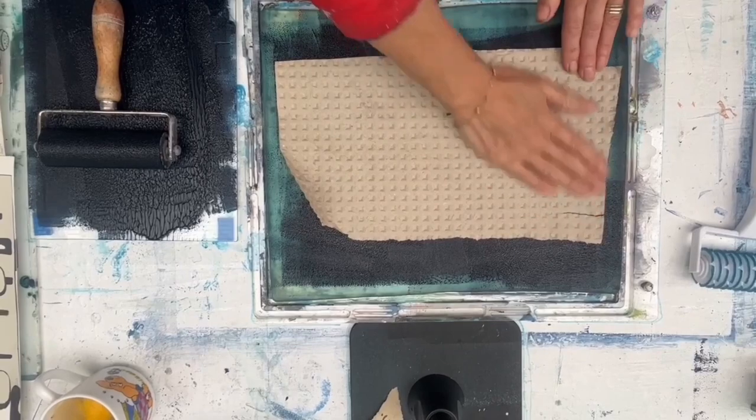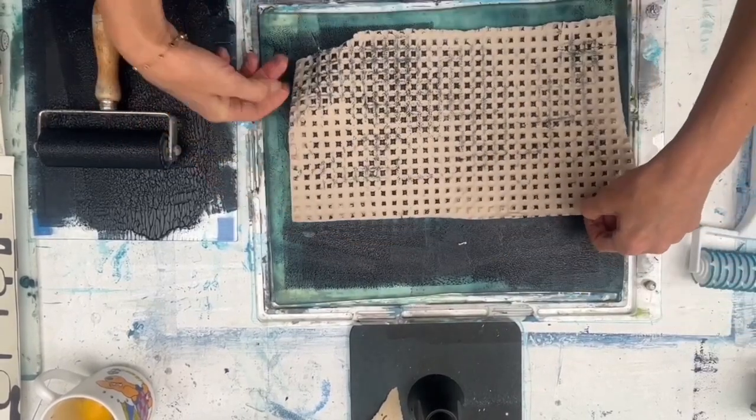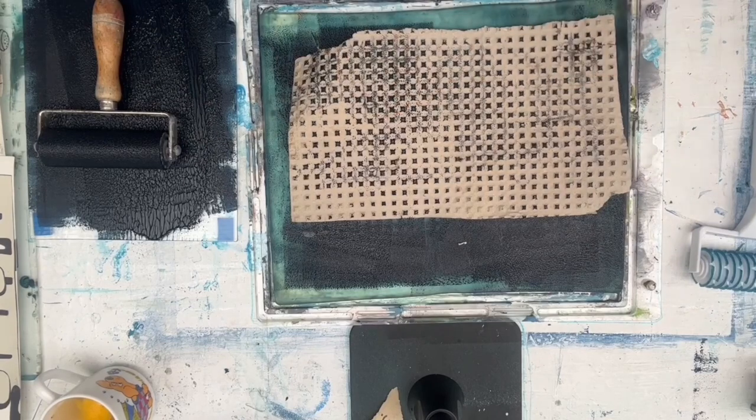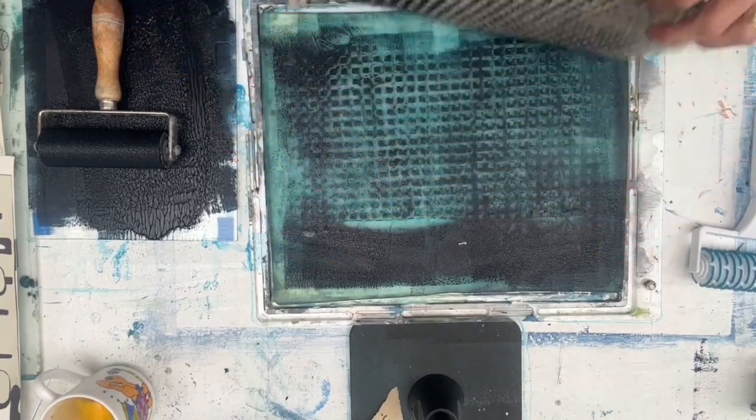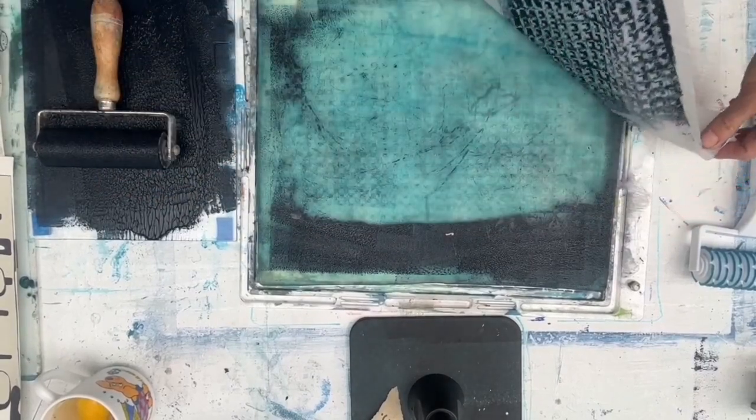Then I'll go like this, and from that I could maybe get a little piece, or a little bit more. Like that — they'll be slightly different, denser.